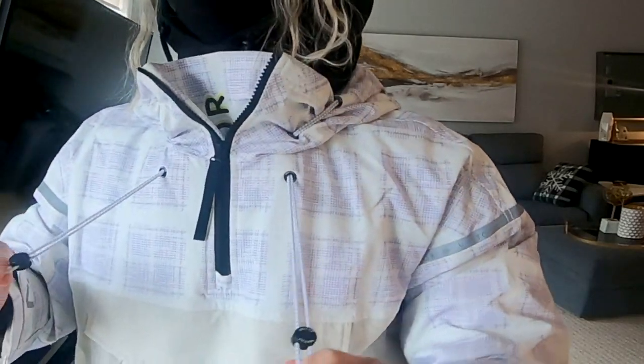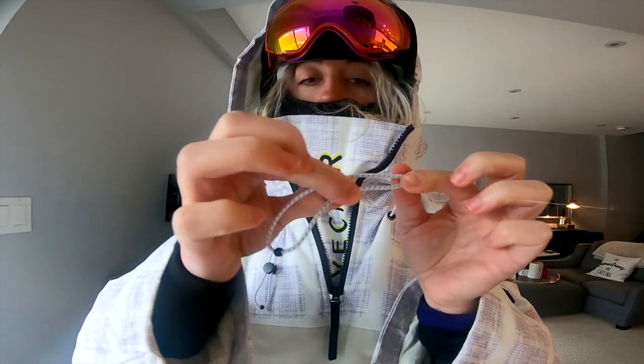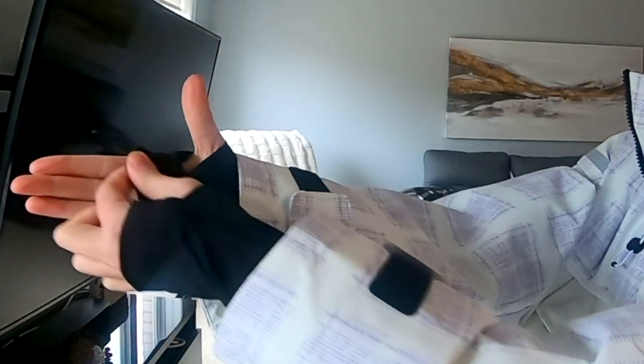There are also adjuster pull strings which help on those windy days to keep the hood on. The mechanism used to make the adjustments is made out of some sort of metal, so it's super durable. The hood fits nicely over a helmet and has a wide brim at the top. Moving on to the wrist gaiters — these are key when choosing a jacket.